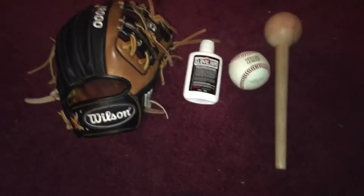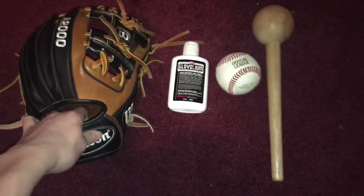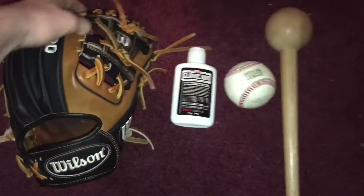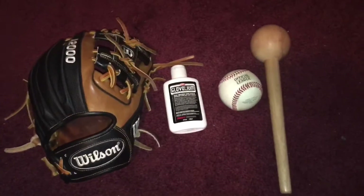Probably the biggest don't is: do not put your glove in the oven. Just don't do it. It's going to fry your glove and crack your laces. I shouldn't have to explain it — just don't put your glove in the oven. Okay, now that we've got that out of the way.